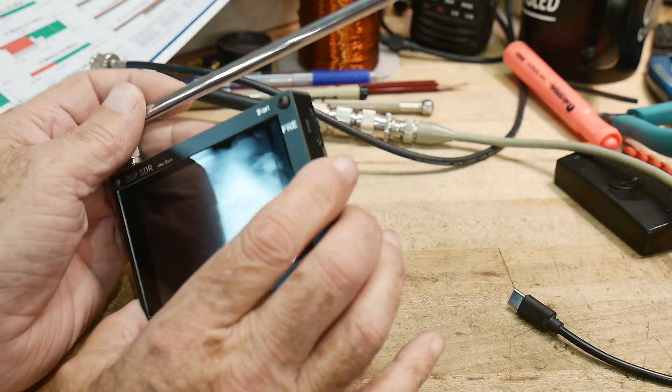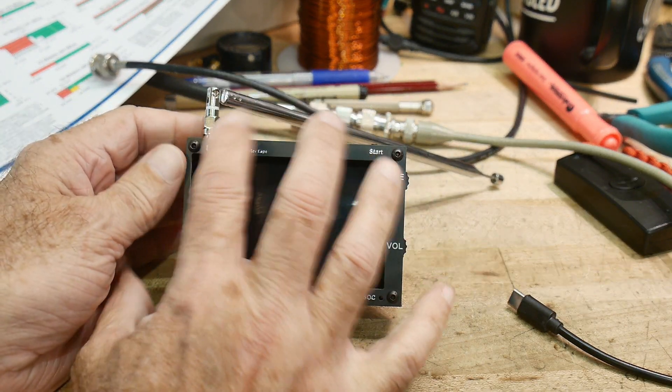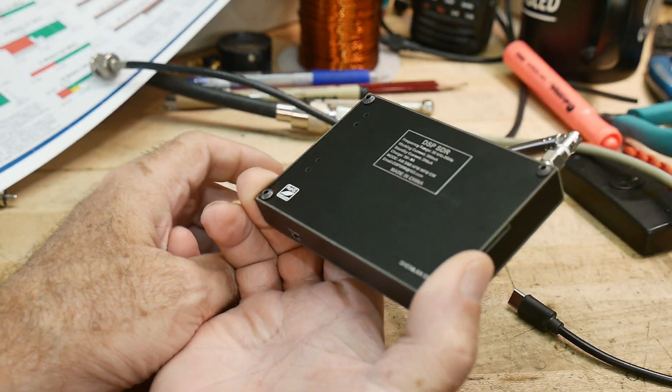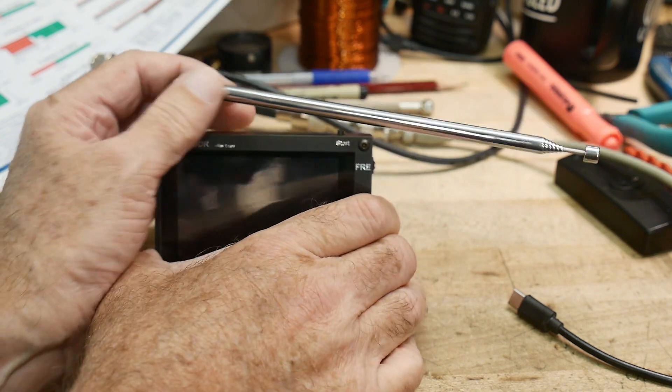That's an introduction to the Malachite radio. If you want to pick one up, I'll put a link in the description below — I get a couple bucks if you buy through it. It's kind of a fun toy.